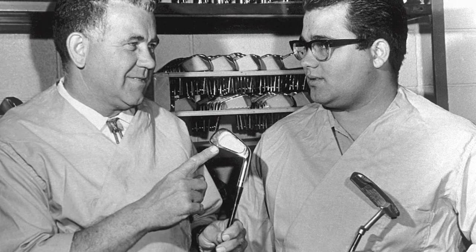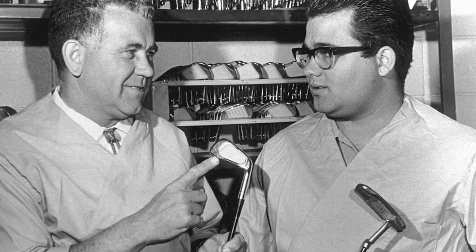Since we've introduced the Answer Forged Iron, a lot of people always come up to me and say, 'Hey, this is fantastic — Ping's finally doing a forged iron.' But in actuality, we made a forged iron, the previous Answer Iron, 40 years ago.